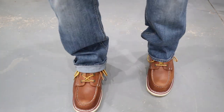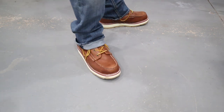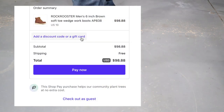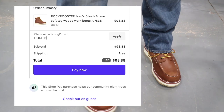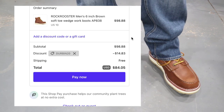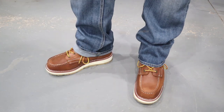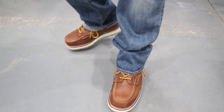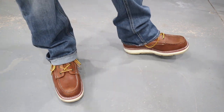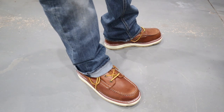They're really comfortable - I cannot tell you just how comfortable these are. If you're thinking about ordering them and worried about the $98 price, go down to my description - I've got a 20% off discount code. Go to Rock Rooster, use the link, use the coupon code 'durbincompound20' and get 20% off. Put them on your feet and you're going to be impressed. Buy once, cry once - you're not going to regret it.